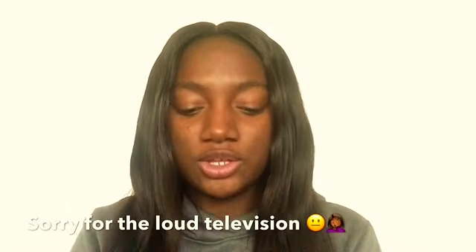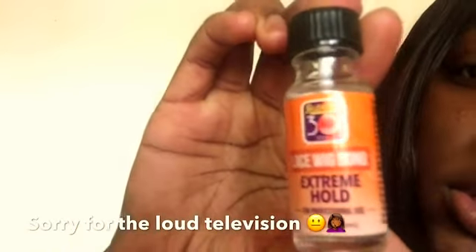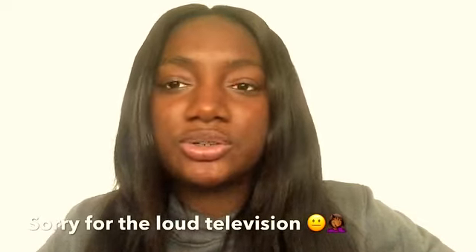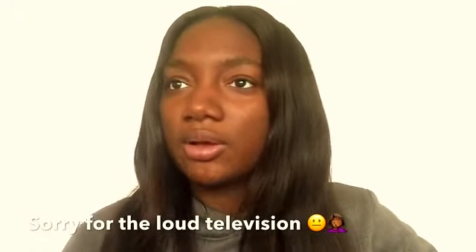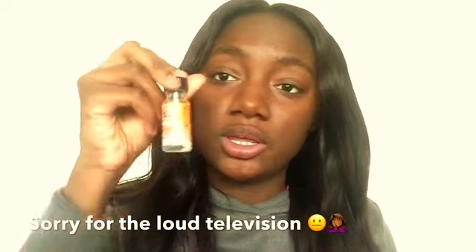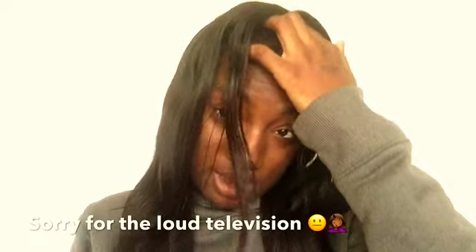This is what I use — this Extreme Hold Lace Wig Bond. I was just in the store thinking should I use the Got2b gel glue or whatever, but I decided to use this because when I got my hair done they had used this. But I took it off because my hair was itching so bad.